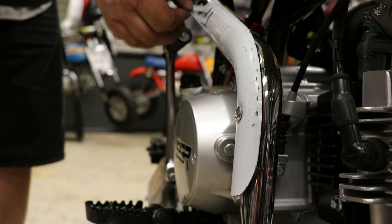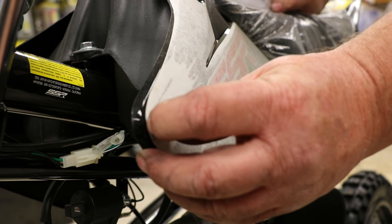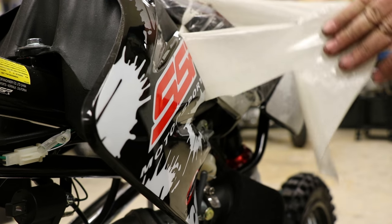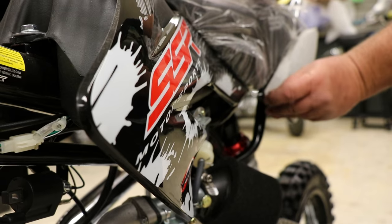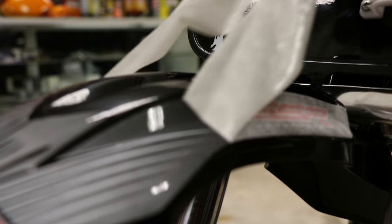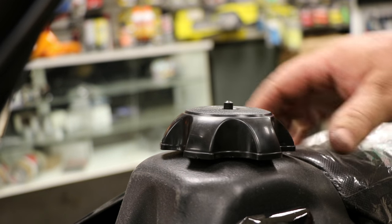We're getting close now. We're going to remove the protective plastic on the heat shield — just grab it and peel it right off. Now we'll run around the bike removing the protective paper from the graphics and remove the plastic that protects the seat. Next, remove the sticker that protects the fuel tank and install the fuel cap and the vent tube.